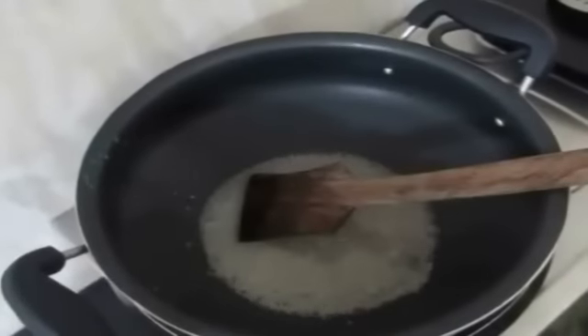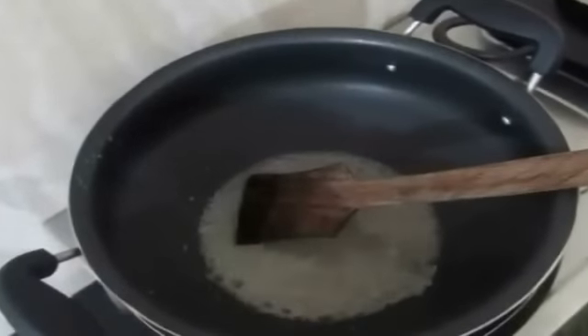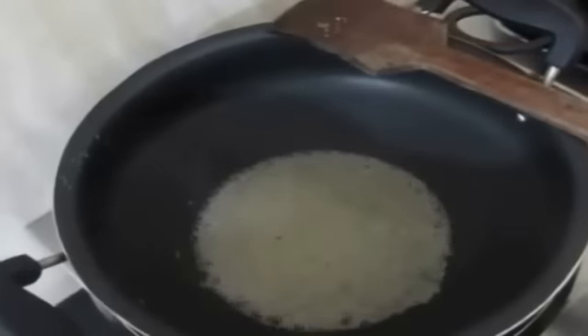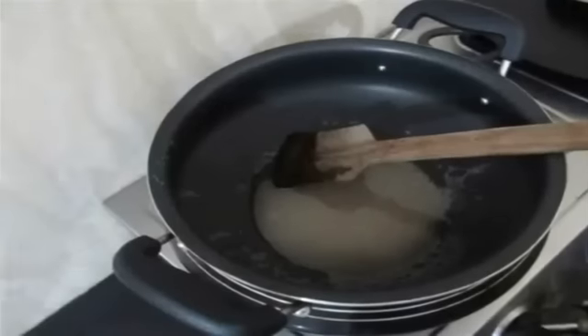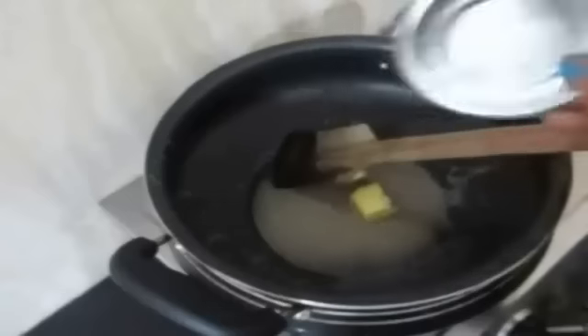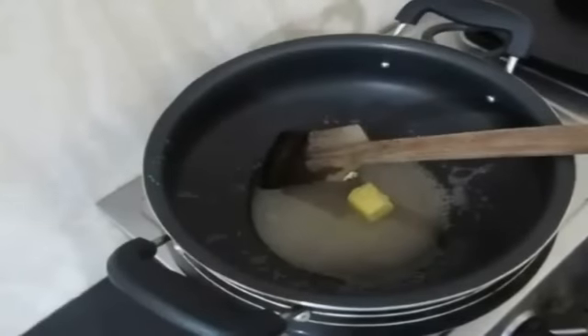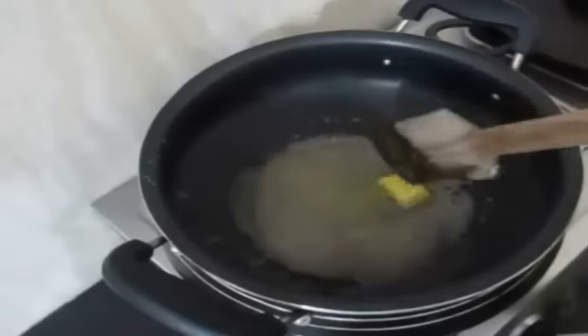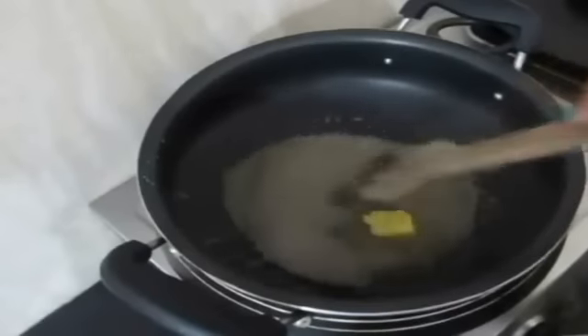I kept stirring and I felt the sugar was not melting so I added a little bit of extra water. Once the sugar starts to melt and it's going a bit bubbly, at that point you need to add a teaspoon of butter and keep stirring.